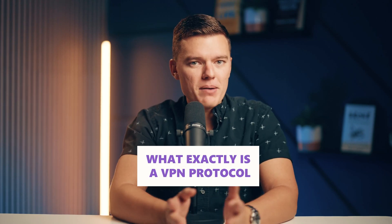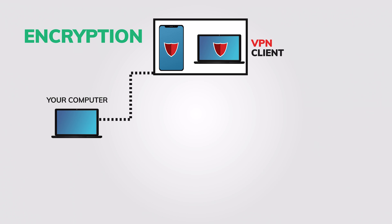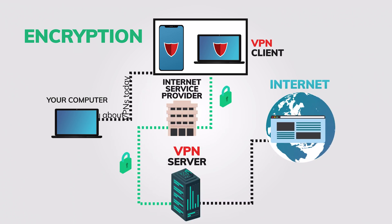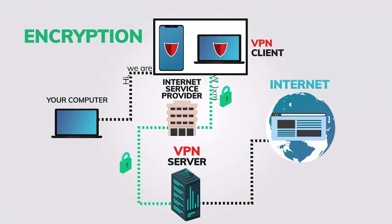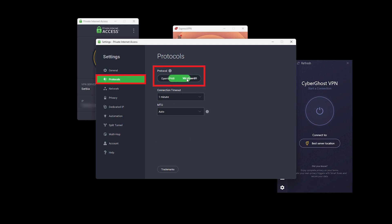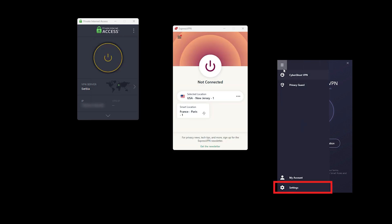Let's quickly go over what a VPN protocol actually is. Think of it as the set of rules that determine how your VPN connection is established and how your data travels securely between your device and the internet. It's basically the language your VPN uses, and it influences things like encryption, connection stability, and of course, speed.